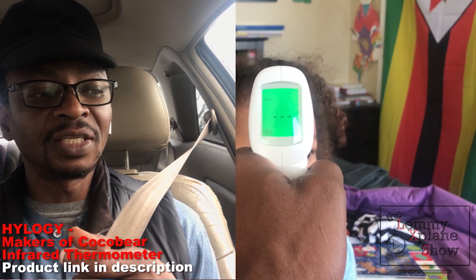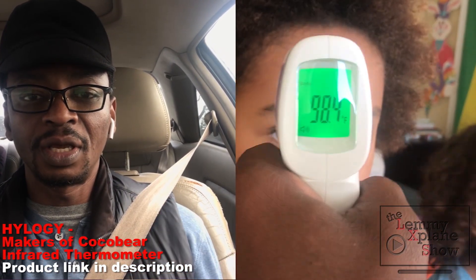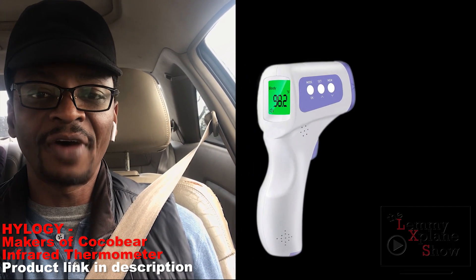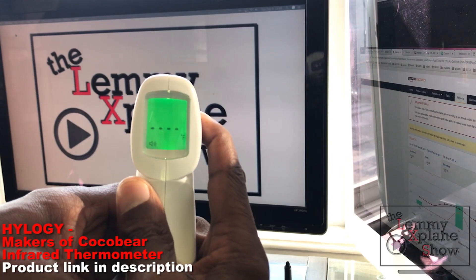What I also like about it is how easy it is to operate. You hold it two to three centimeters from the skin, press the button, and you get a reading in about a second. It's super fast and pretty accurate as far as I can tell.